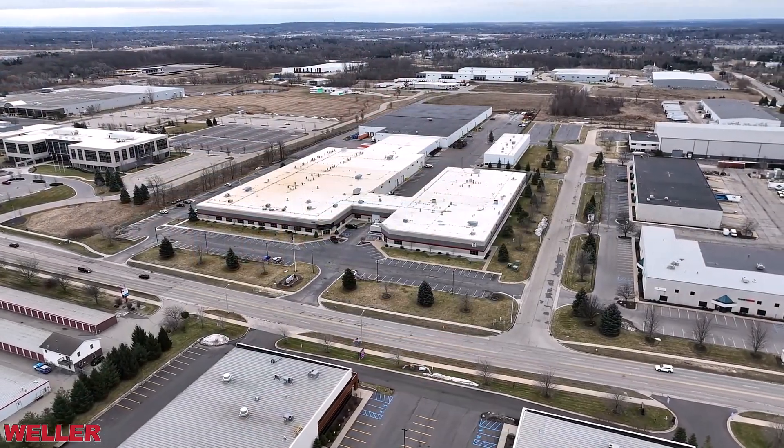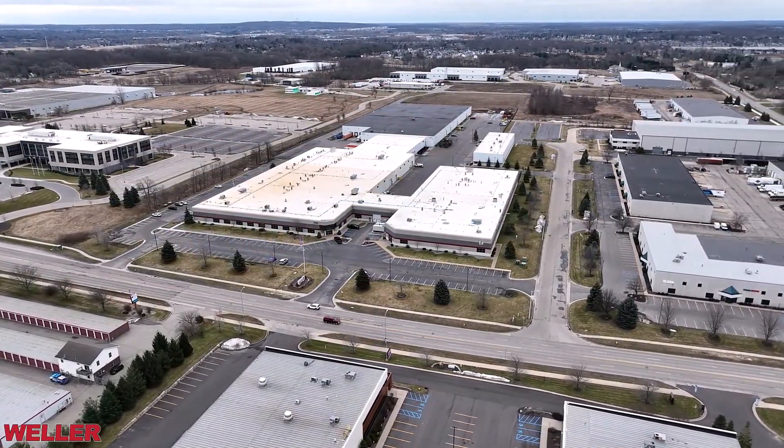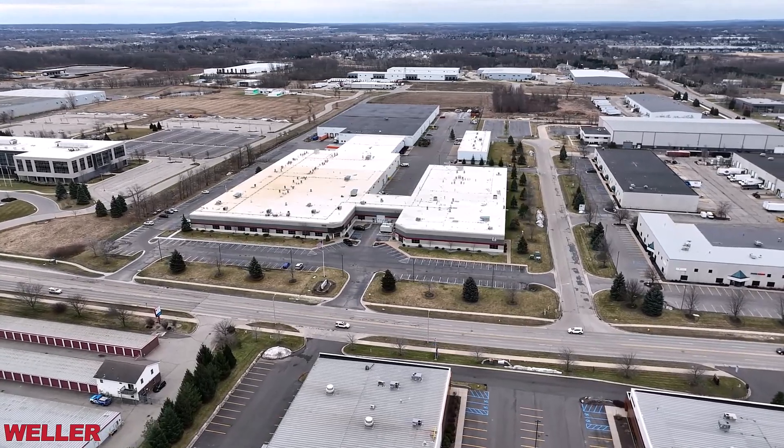Hello and welcome to Weller Truck Parts. I'm Bill Davidson and today we're delving into the world of Eaton heavy-duty manual transmissions. We're focused primarily on the FR series metric 10 that's been in production by Eaton for over 30 years. At Weller Truck Parts we specialize in remanufacturing, including the FR series transmission.